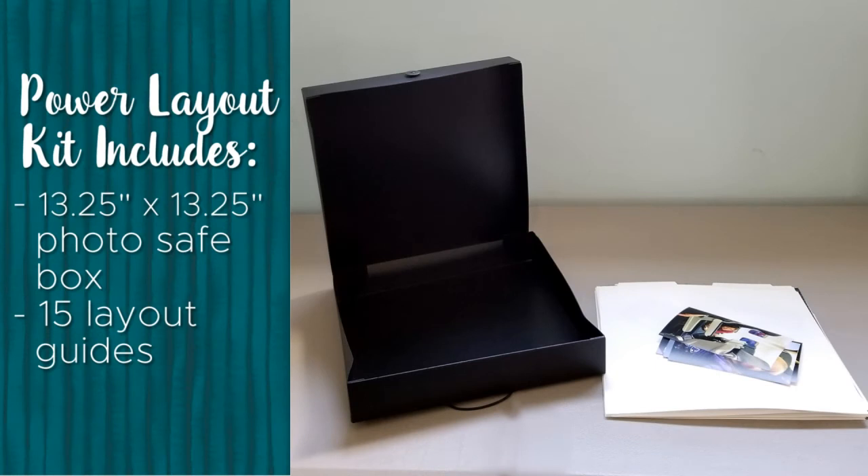Remember, you get 15 guides with your project, but you can always purchase more separately.